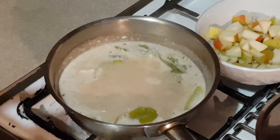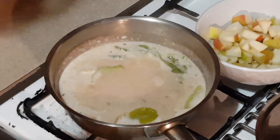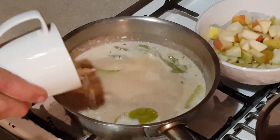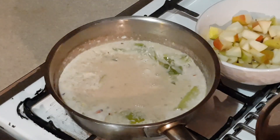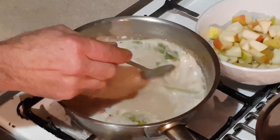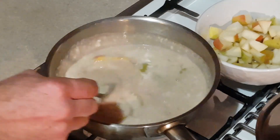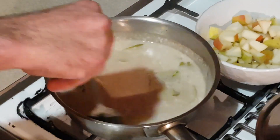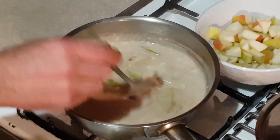My kaffir lime leaves, lemon zest, chili, cardamom, cinnamon, and even the plum jam have been infusing. Now I'm going to add 100 grams of jasmine Thai rice. I do a five-to-one ratio — 500 mils of coconut milk to 100 grams of jasmine Thai rice.